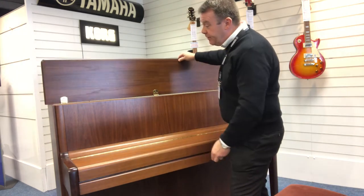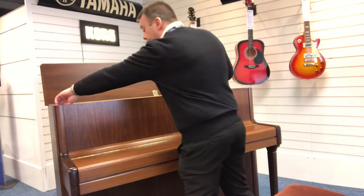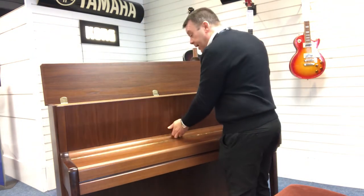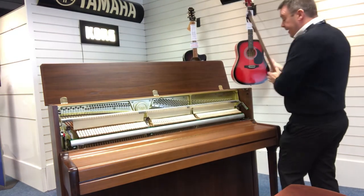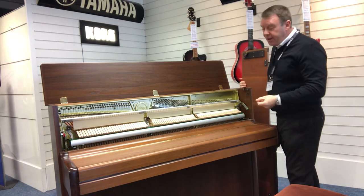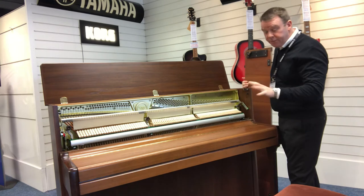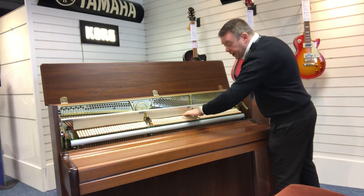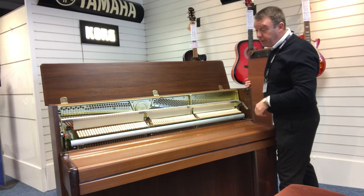If we have a look inside — one piece lid on this one, which is a very nice feature. And we just take the front door off. As you can see, it looks really, really nice inside, very clean. All the return tapes are perfect. The hammers look absolutely brand new and all in line. It really looks as though it's never been played.